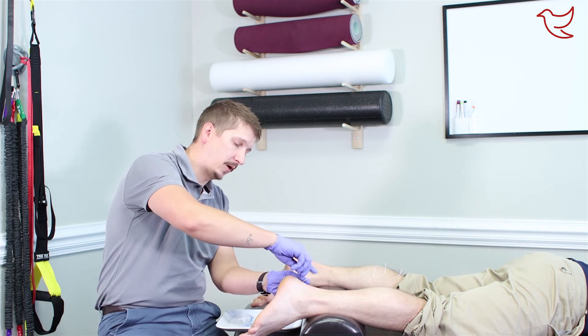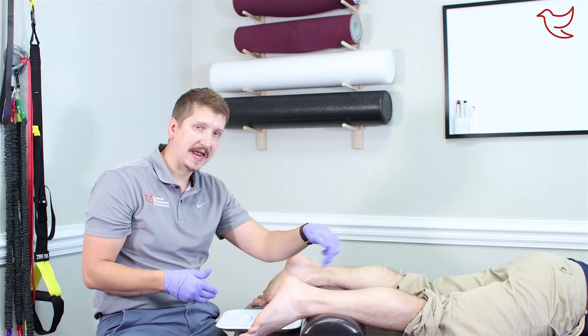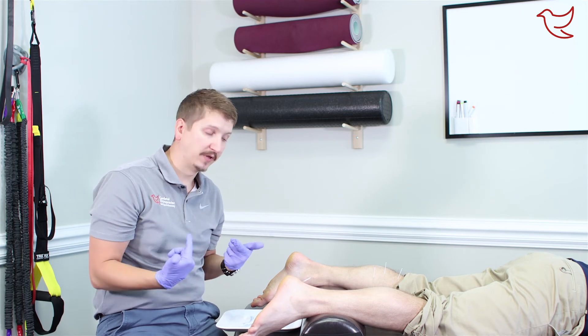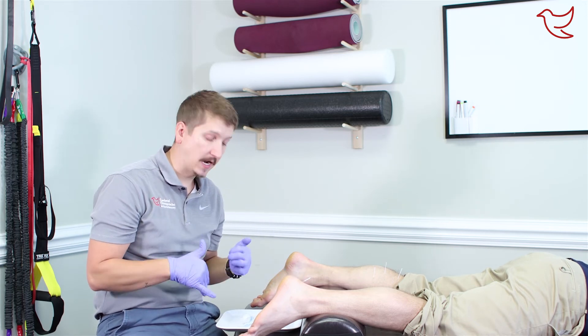This is going to help with some of the tightness from the Achilles down into the heel and any inflammation being caused through this area as well. Remember, it's speeding up blood flow, so we're going to heal a lot faster through this area.